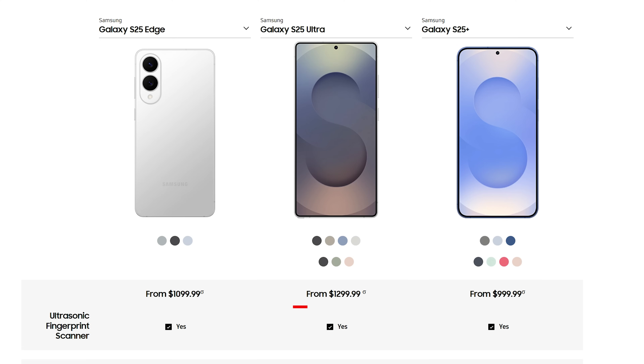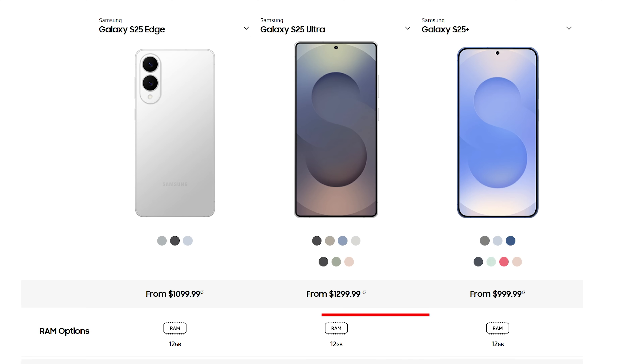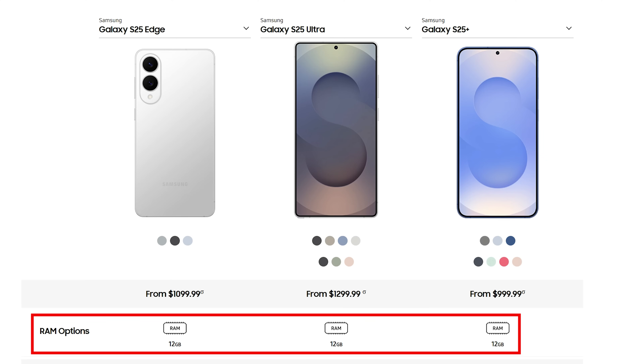The second, more believable rumor was that we would lose the ultrasonic fingerprint sensor and get an optical sensor in its place. Fortunately, we do keep the ultrasonic sensor, just like on the rest of the S25 lineup. For storage, we get a 256GB and 512GB option, both of which come with 12 gigabytes of RAM, just like the rest of the S25 lineup.